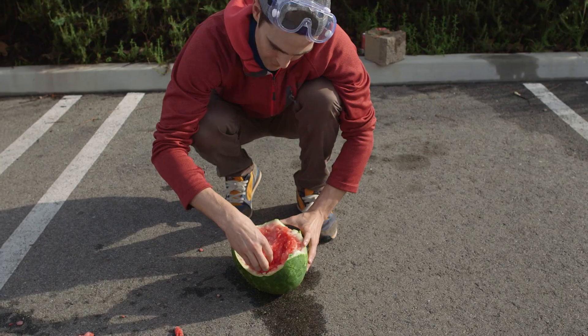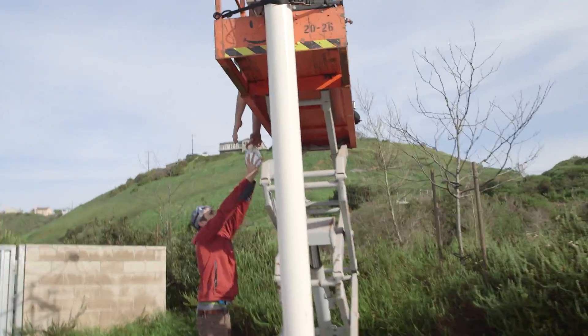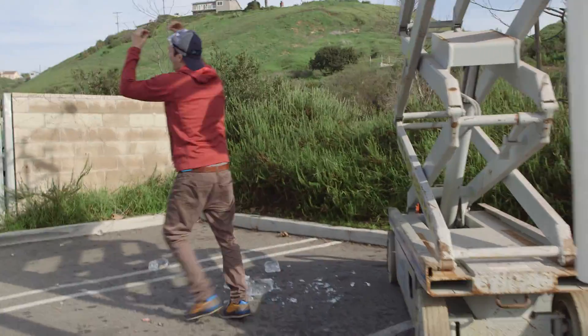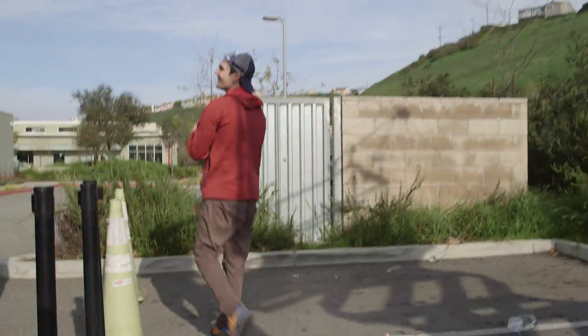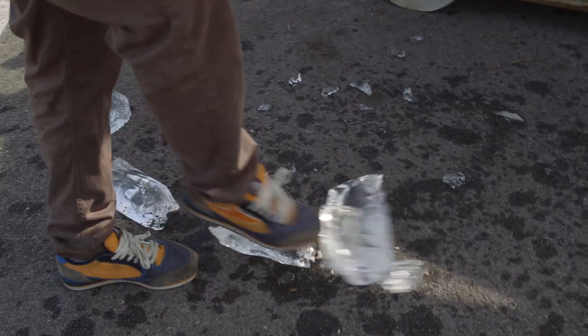Excellent! Twelve hundred pounds of blunt force and I'm gonna go ahead and eat the watermelon brain. We learned that you can't hand off an icicle from here to the scissor lift because icicles are slippery, and this is why we can't have nice things.